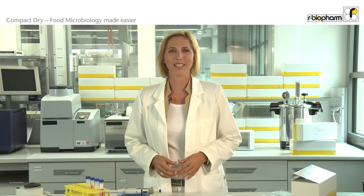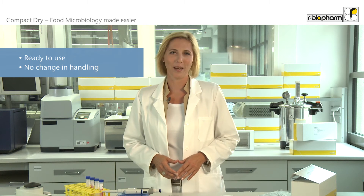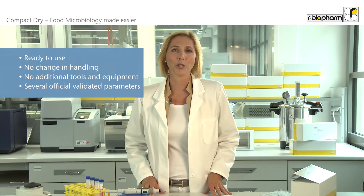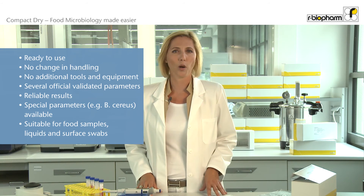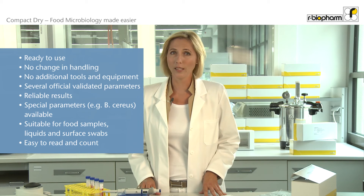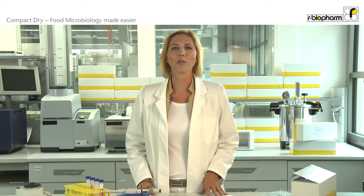Compact Dry will make food microbiology testing easier. Compact Dry is ready to use, so no more media preparation and quality control of those media. If you are using traditional microbiological methods you can start using Compact Dry right away — there is no need for additional tools or equipment. Most Compact Dry products have been validated by official institutes, so you can be sure to get reliable results. The Compact Dry product range also includes target organisms other manufacturers do not offer. You can use Compact Dry for testing food samples but also liquids like water or juices and tea, and to monitor surfaces. Reading your result from a Compact Dry plate is easy thanks to chromogenic components, and you can conveniently store Compact Dry at room temperature. If you would like to know more about Compact Dry, please contact your local R-Biopharm representative or visit our website.